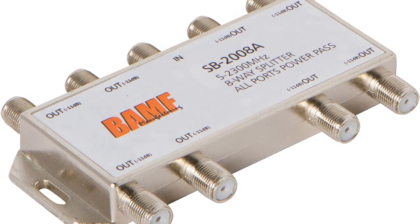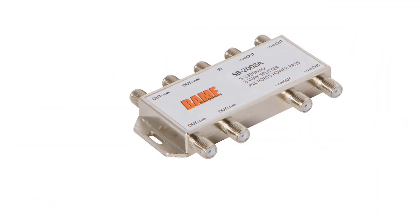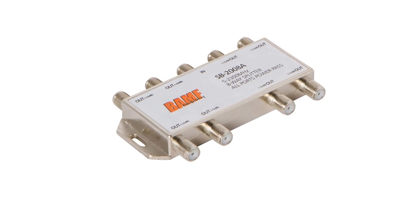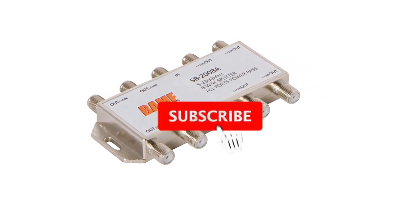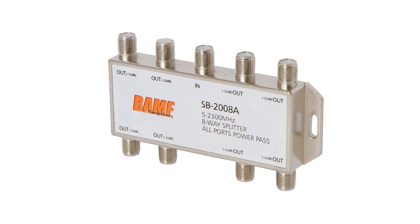Despite being such a premium cable splitter, you still do not get any warranty with it. If you think this video is really helpful for making your decision easy, kindly subscribe to our channel and click the bell icon to be notified of our upcoming videos. Thank you for watching.